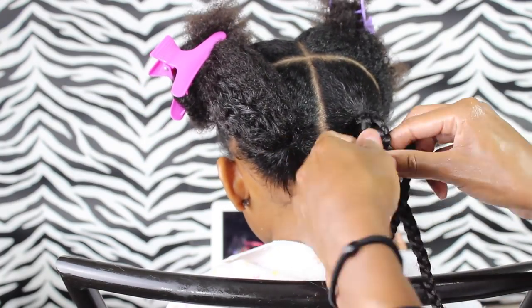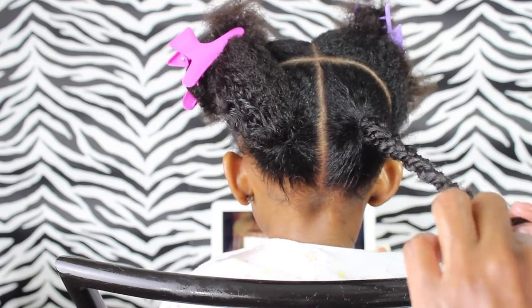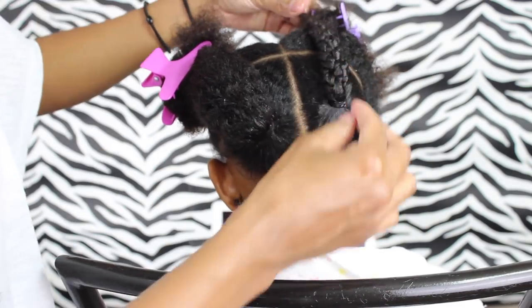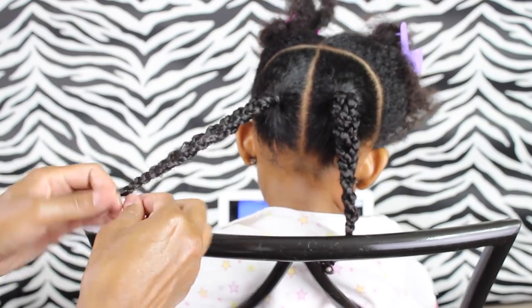Then I just took all three braided pieces and braided them into one big braid. I put an elastic at the end, but I should have just put a clip because I ended up taking that elastic out anyway. Then I just did the exact same thing on the other side.